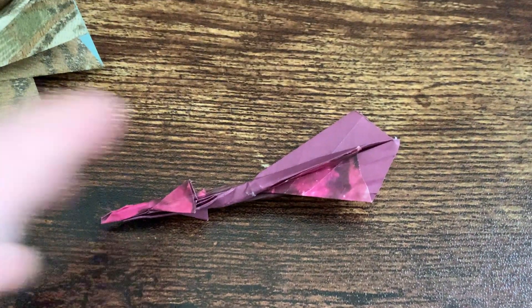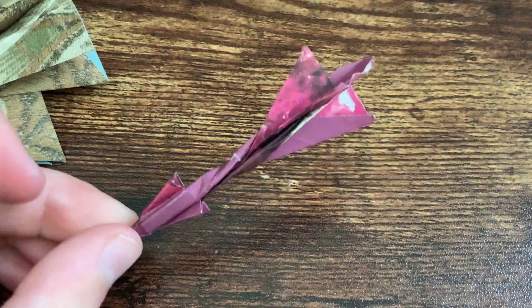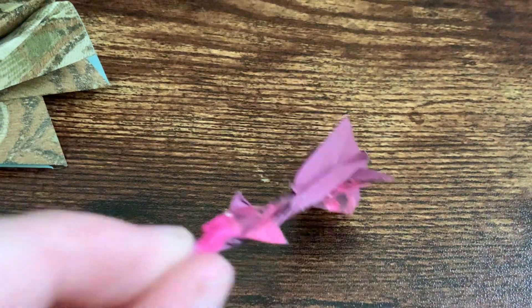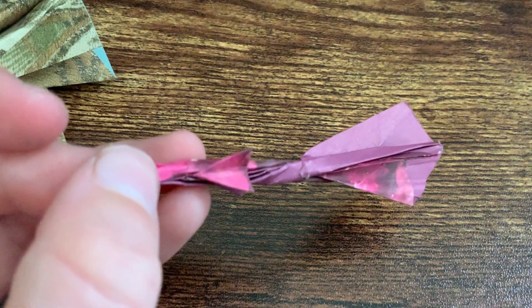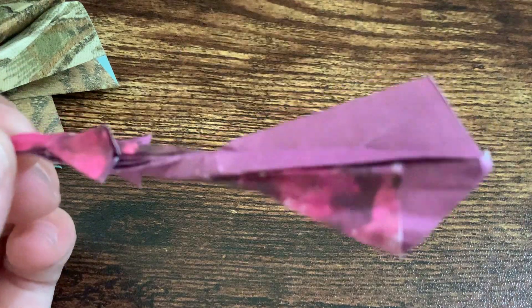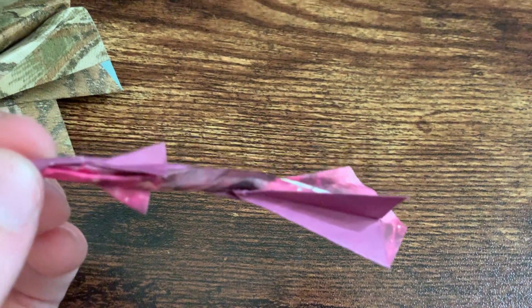I made the Harpoon missile by Jason Merle — it's a pretty good missile, probably one of my favorites. It's also very easy. It has four canard fins that you can put on missile racks, and four tail fins that are not the same shape, which is pretty cool.